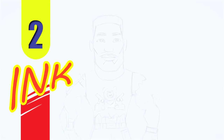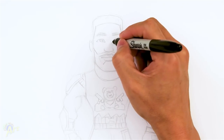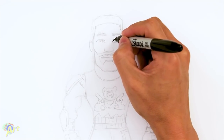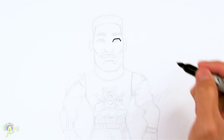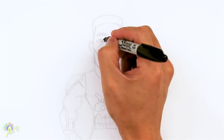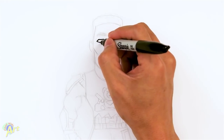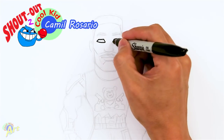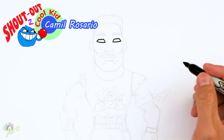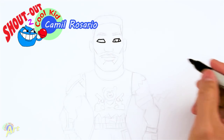Let's draw this and in the beginning we're going to start off with his eye. It's going to be pretty angular. I'm just going to draw a line like that and then on this side it's going to be the same thing — just come up straight across and then come down slightly. And then now we're just going to close this off. And then for the eyeball, just two brackets like that.